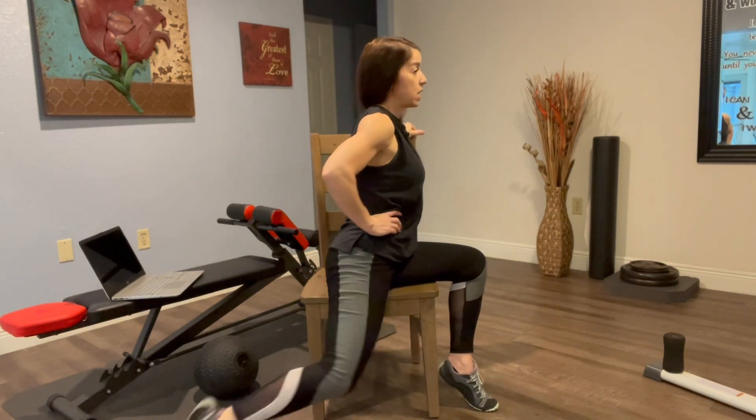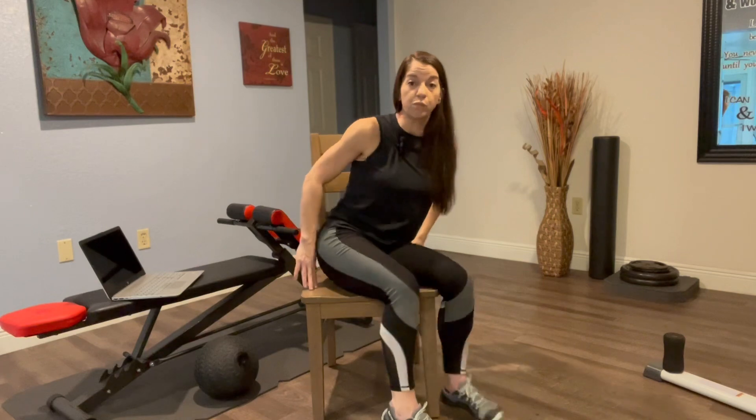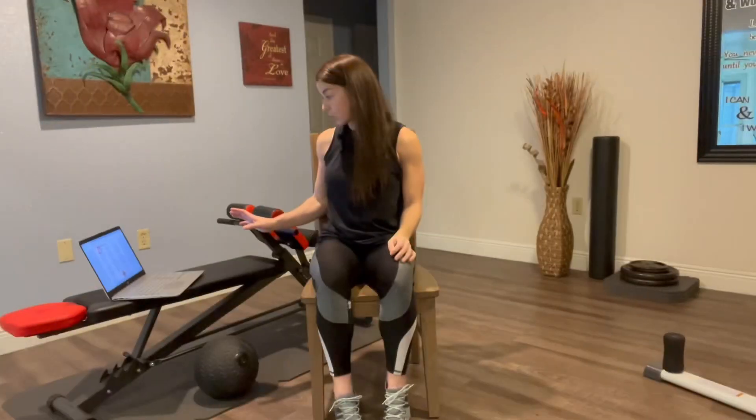Just step it back, and of course you're going to want to do both sides. So that is your hip and quad stretch.